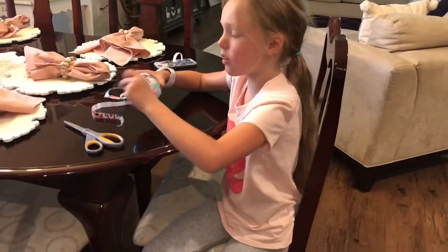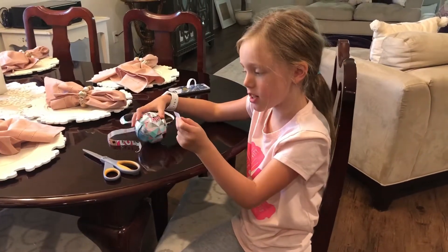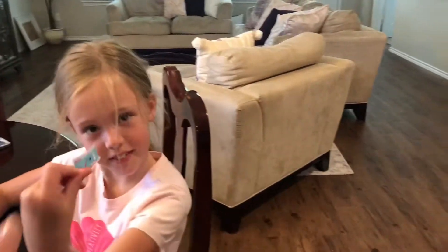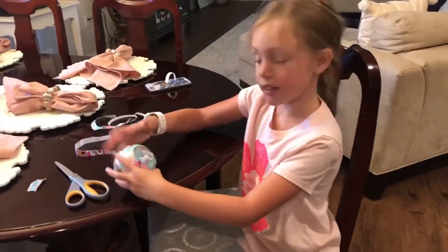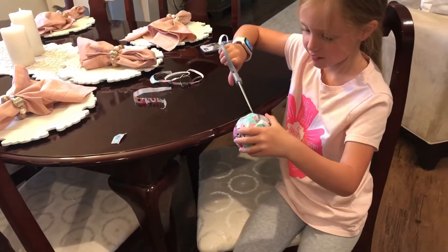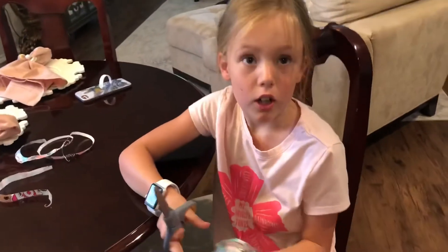And now the note says: hammer plus snowman girl. The answer: build a snowman. Now we're gonna keep opening it — we're gonna use the scissors though.